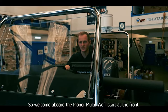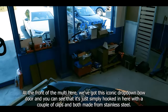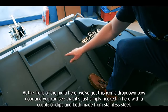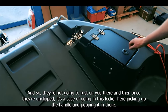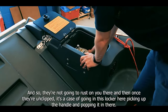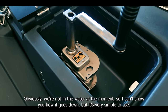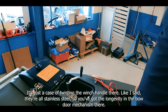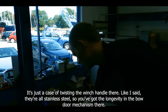Welcome aboard the Pioneer Multi — we'll start at the front. At the front we've got its iconic drop-down bow door, simply hooked in here with a couple of clips, both made from stainless steel so they're not going to rust. Once unclipped, you go into this locker here, pick up the handle and it's very simple to use — just a case of twisting the winch handle. All stainless steel, so you've got the longevity in the bow door mechanism.